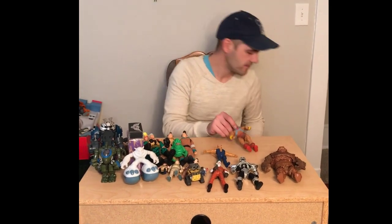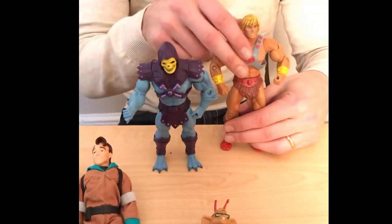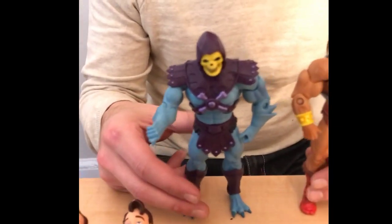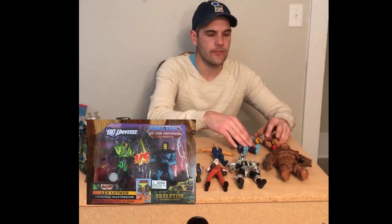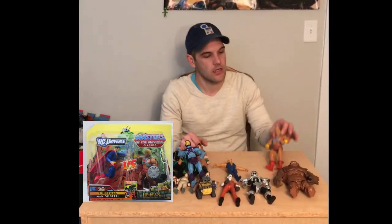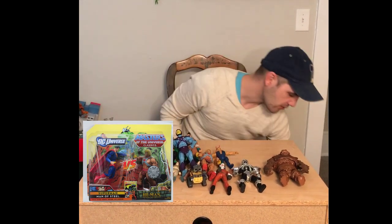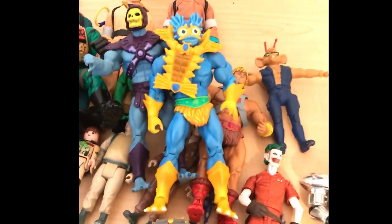What about these guys? These are some of my favourite finds. This is definitely firmly in the Find of the Week category. These are in fact MOTU Classics. You may not recognise these ones here because they actually came in an exclusive two-pack with DC Universe figures. Skeletor came with Lex Luthor, and I believe He-Man came with Superman. And I actually already have Merman, so we've got a nice little set of those Classics.